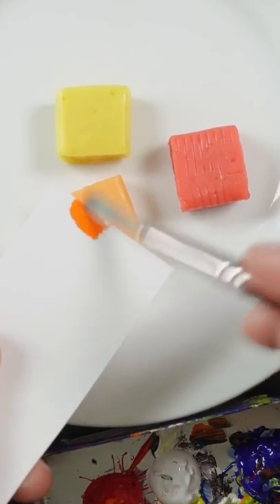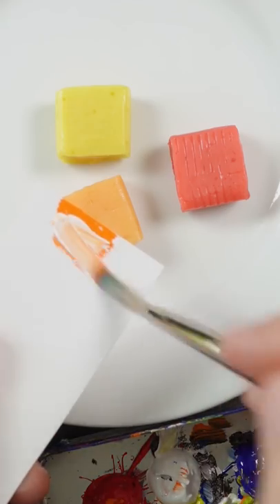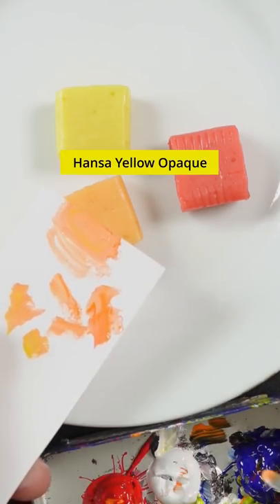I'm going to match the color of this leftover Halloween candy, and this is cadmium orange. It's too dark, so I'll add white to it. The candy is more yellow, so this is Hansa Yellow opaque.